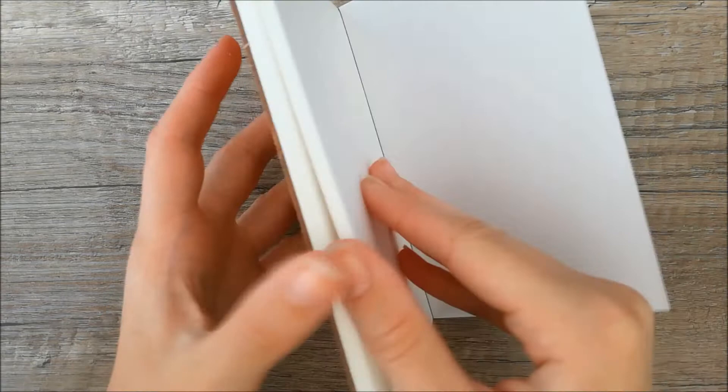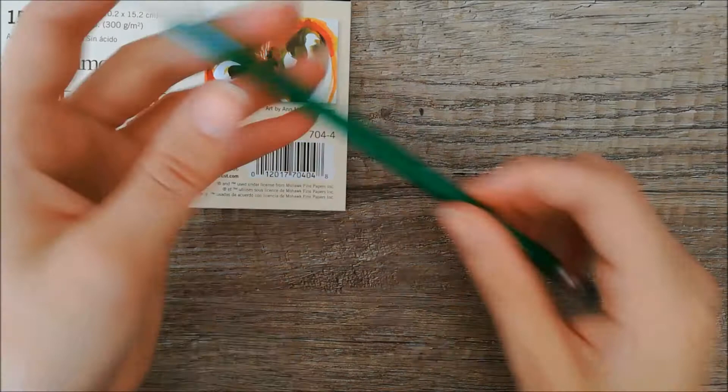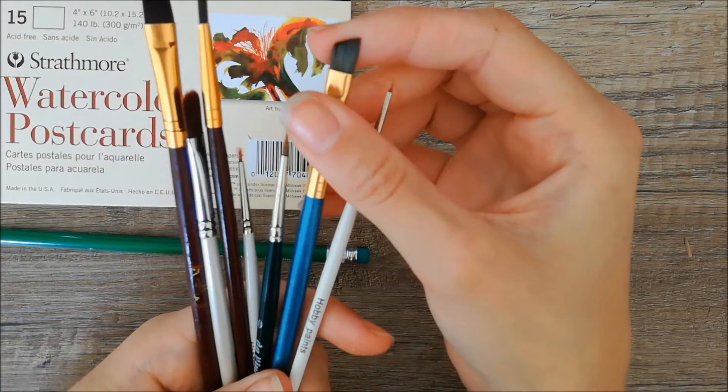For supplies I used a cute little watercolor pad by Strathmore. It is a postcard watercolor pad, so the back side of the paper is made as a postcard. So you can paint the front side and then send it as a postcard. I also used a regular HP pencil to do the sketching.